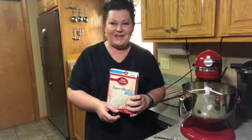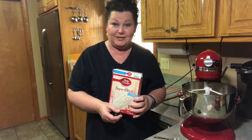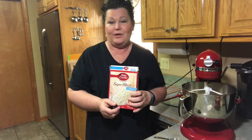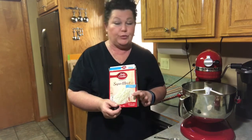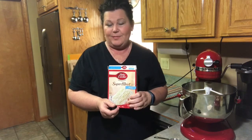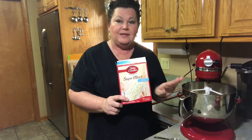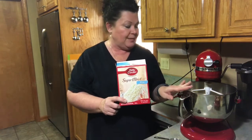Hi everyone, welcome to Kay's Favorite Things, and today we're out cutting trees down outside. My husband's out there with a tractor right now moving some of them, but I thought I'd run in here real quick. I've got to get this cake baked so that it can cool down. I've already put it in the mixer, and I should have turned the camera on, but I forgot.